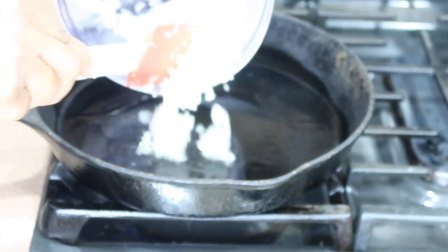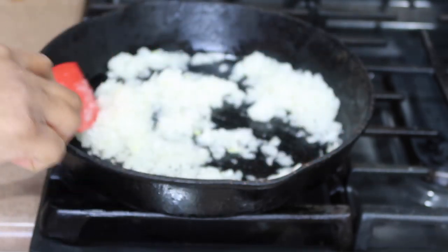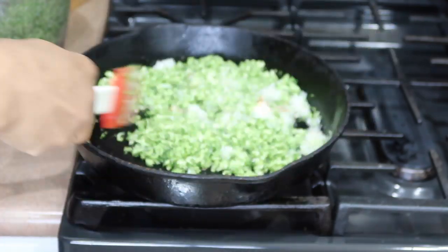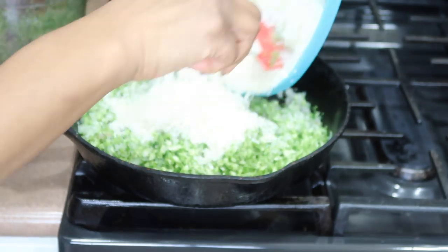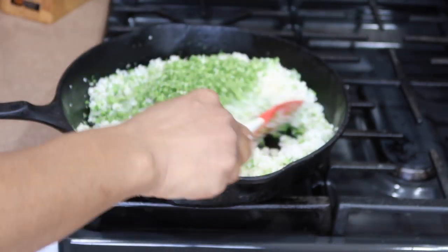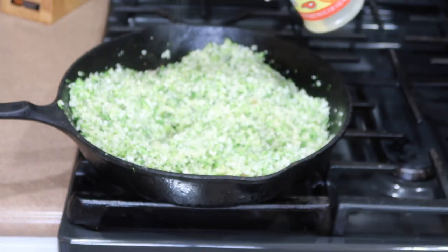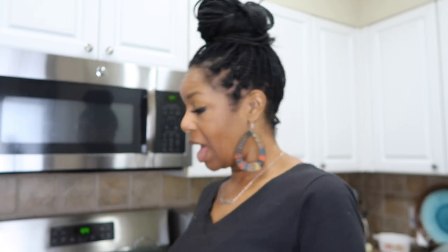Now I'm going to add my onions and cook down my onions. I'm going to let that cook down for about another four to five minutes, because everything I read said cook it for about ten minutes. At least it's not watery. I don't know if it needs more salt or more seasonings — I'm about to find out.